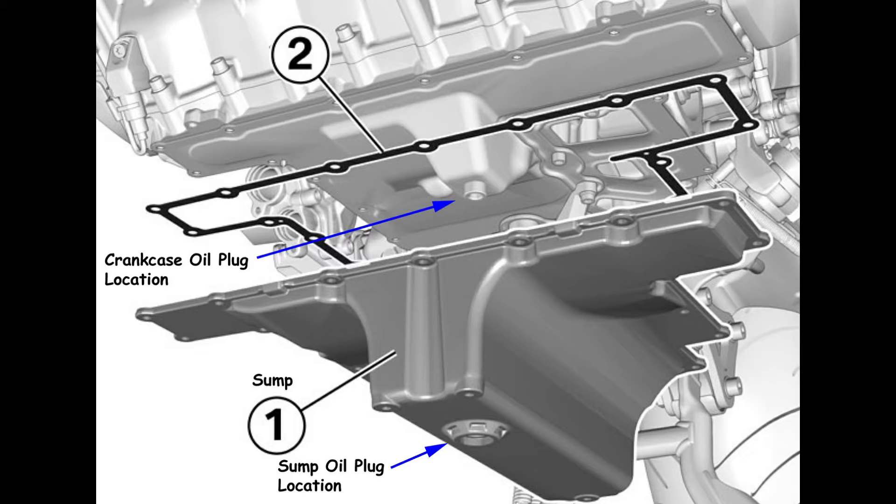Once you have the oil sump plug off, you remove the interior crankcase oil plug with a 5mm Allen wrench extended at least 3 inches. The problem is that as you bring that interior crankcase oil plug down through that raised portion of the sump oil plug threads, it's fairly easy to knock it off and lose it inside the oil pan. It's not as easy as you might think to throw a flexible magnetic device up in there to retrieve it, mainly because of that raised portion on the inside of the oil pan.